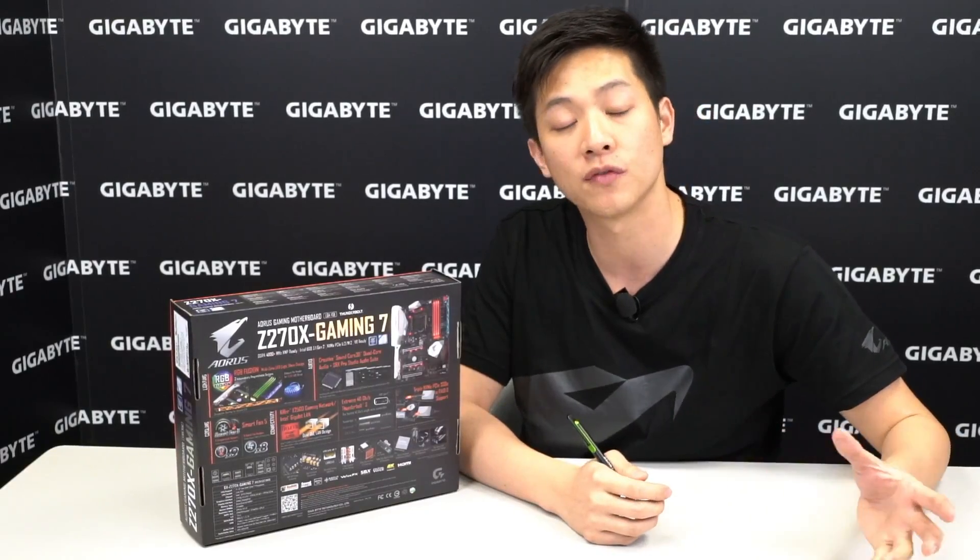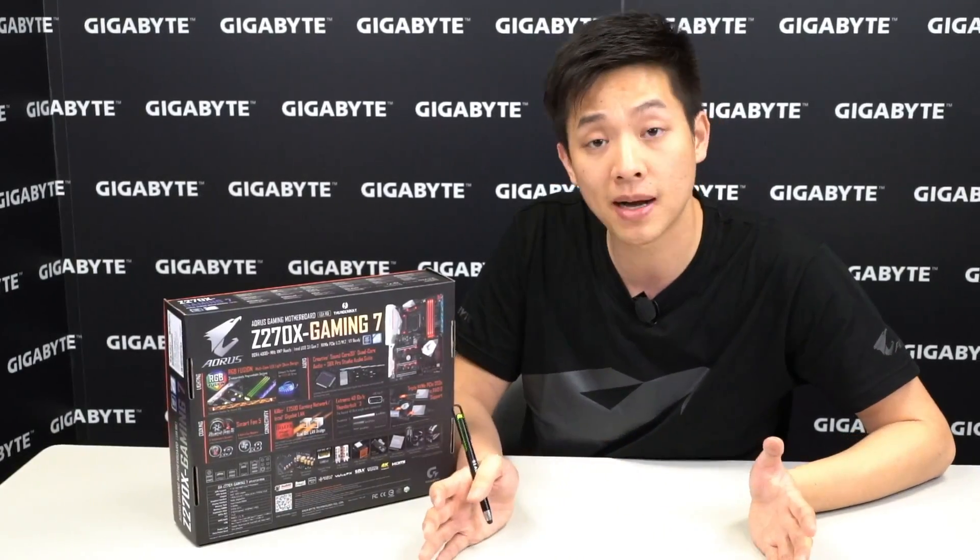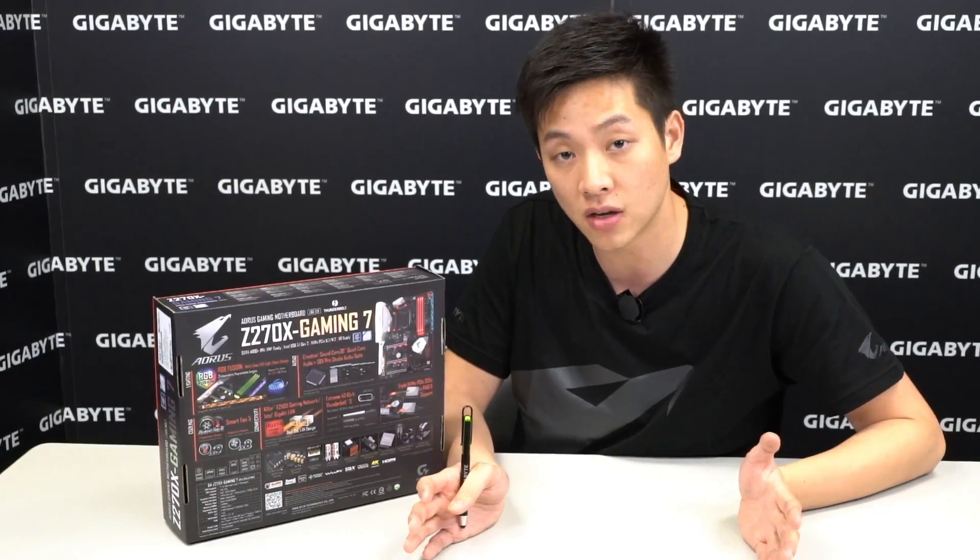USB DAC-UP 2 gives more power for VR headsets and gaming peripherals. Nowadays keyboards and mice have all these different lighting effects, and you want to make sure you're able to power them, as well as external hard drives that are more power hungry.